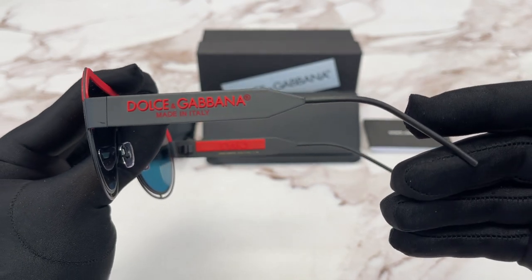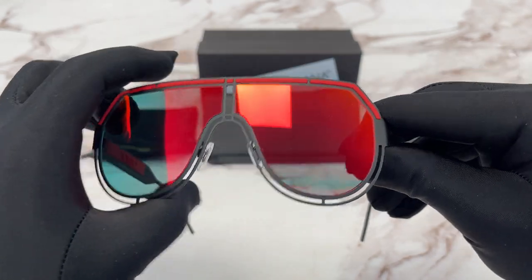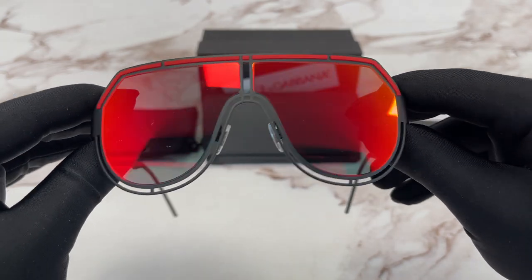This side of the temple is the same as the other one. The lenses are a gray red mirror color.